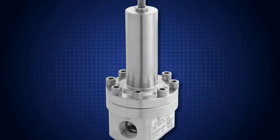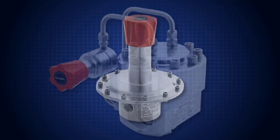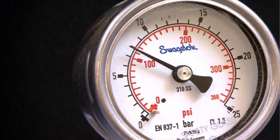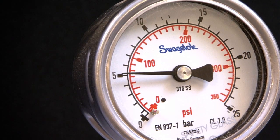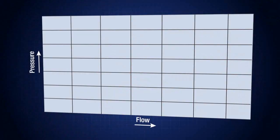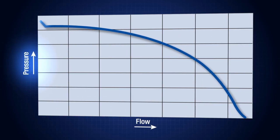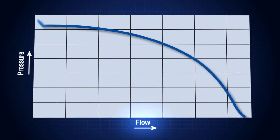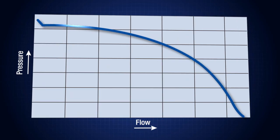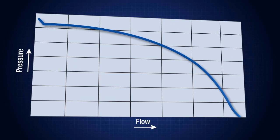The purpose of a pressure-reducing regulator is to reduce the pressure in the system while minimizing flow rate changes. Droop is defined as a decrease in outlet pressure as downstream flow increases. This flow curve illustrates droop. The vertical axis represents outlet pressure with the horizontal axis representing downstream flow rate. Notice how the curve slopes downward as the flow increases — this is droop.